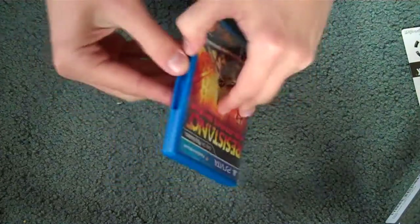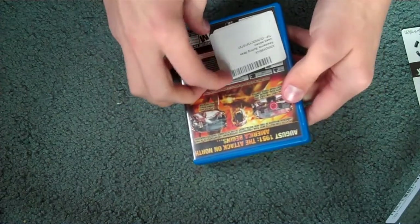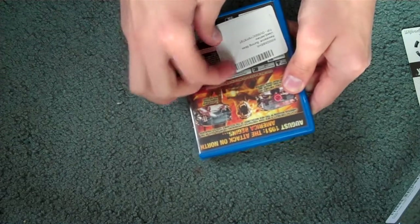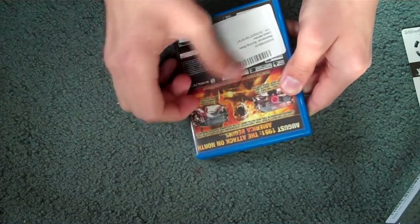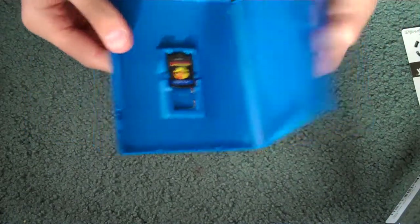Next, we have Resistance: Burning Skies for the PS Vita. This is used, but I don't really care because it's a PS Vita game. I'll try to get this sticker off — I'm not going to bother. It didn't get the greatest reviews, but I got it for a pretty cheap price. And I've got my Vita right here.